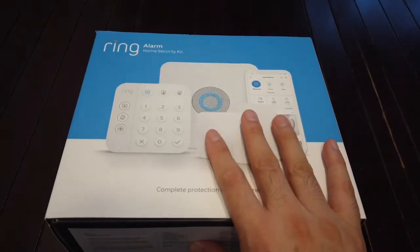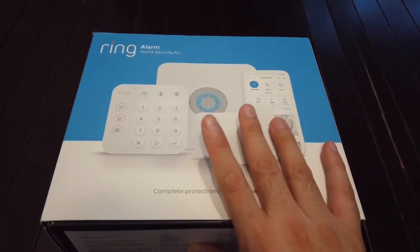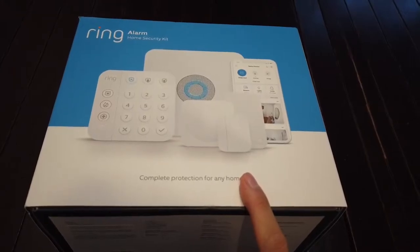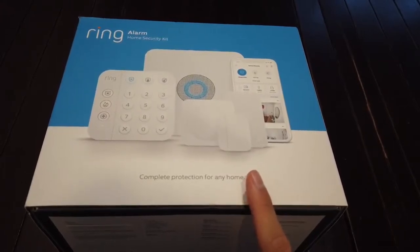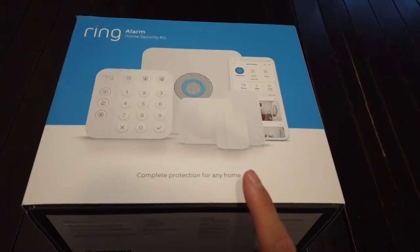Ring have produced a home kit system where you don't need to have any wires — it's all battery operated. We actually have the original Ring Alarm Home Security System, two years running now, and the battery we haven't swapped out except for one motion sensor that gets a lot of activity.